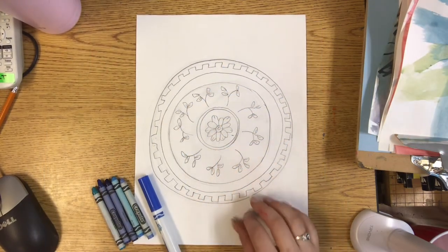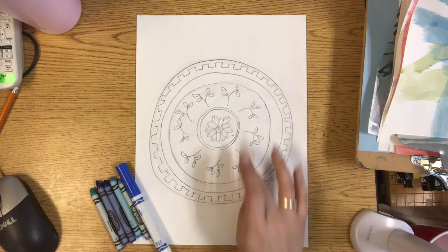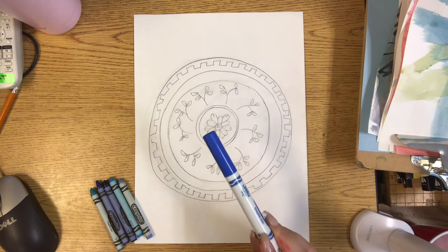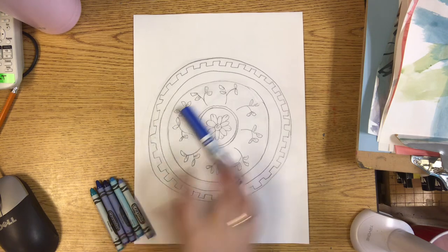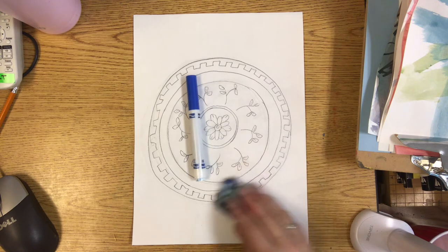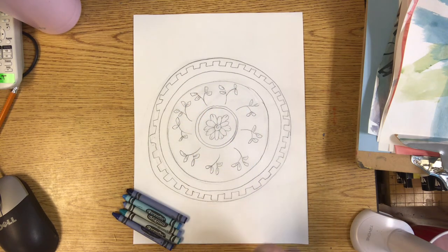Today we're going to add color to the Ming Dynasty pottery inspired plate design. My best recommendation for adding color is using markers today. It can be colored Sharpie marker or regular markers. If you don't have markers, colored pencils or crayons would work as well, but we want that blue to show up very vibrant, so markers would be a better option.